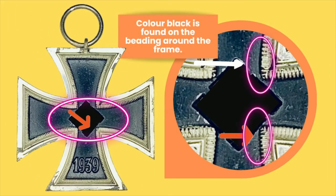Another distinct feature of this maker is the fact that black color is found in the beading around the frame. As you can clearly see where those arrows are pointing, it's not limited to just those spots — you can actually find it all around the frame. Now, one of the things you normally look out for on a fake cross is black paint going up onto the beads. This is an exception to the rule, because it is well known that all W&H crosses have that black color crawling up into the beading. It kind of looks messy, but that's what makes it distinct.